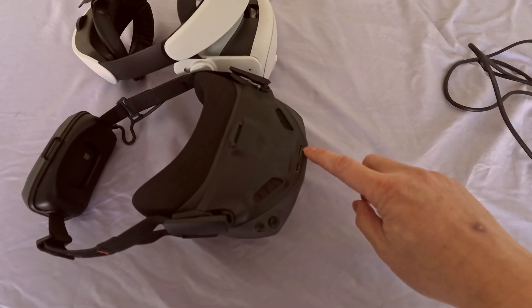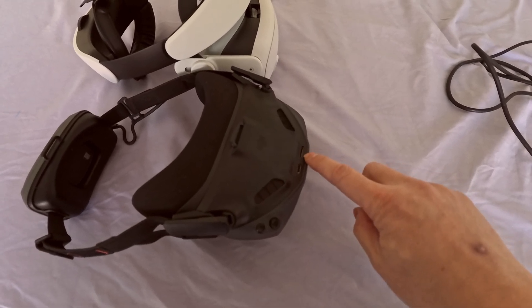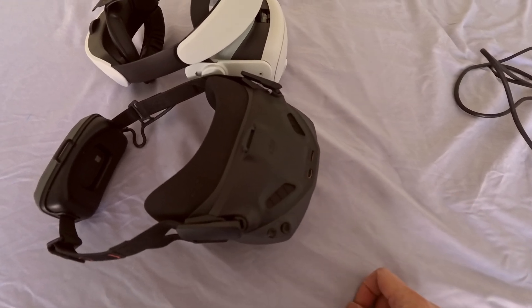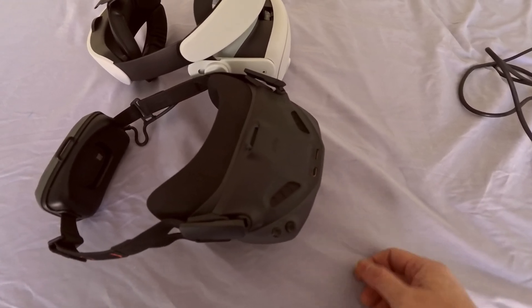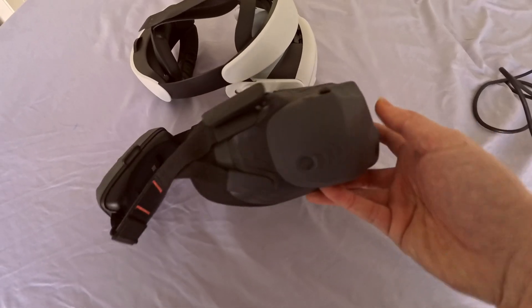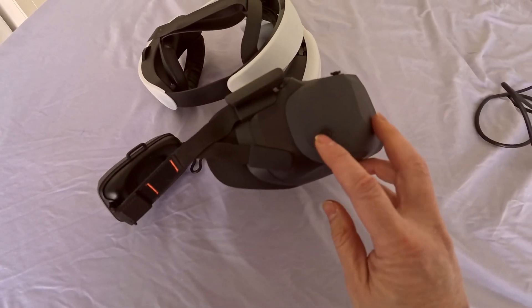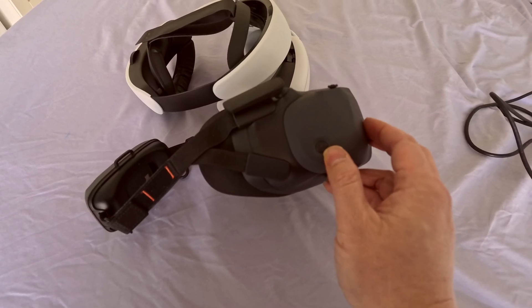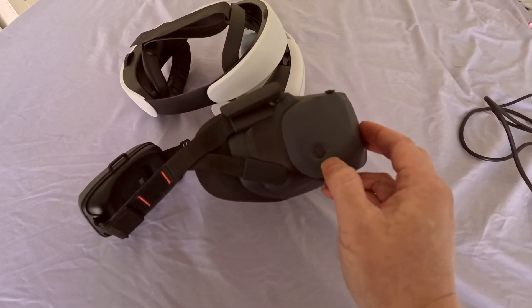Next to it is the microSD card. I'm told that you can put movies on there and watch it in a movie theater mode — we'll try that later. On the right-hand side, you got the power button. To power it up, all you have to do is press, release, and press and hold. Pretty typical of all DJI products I've ever used.